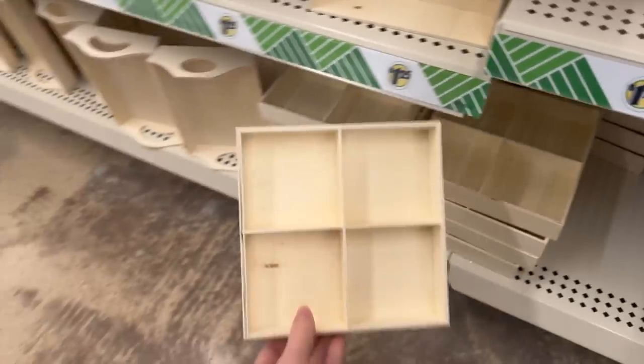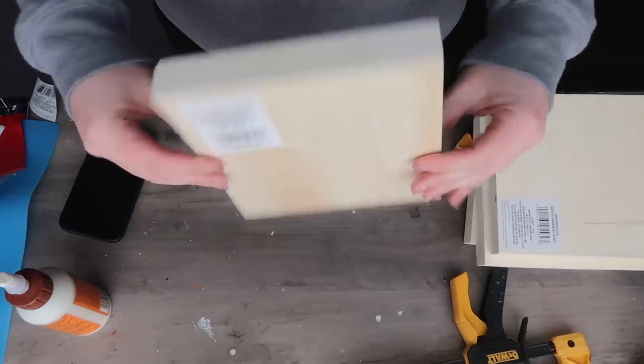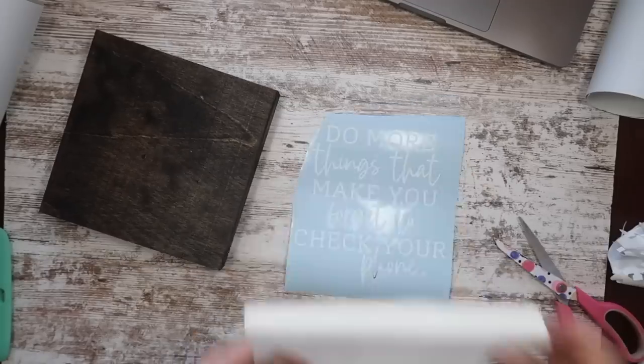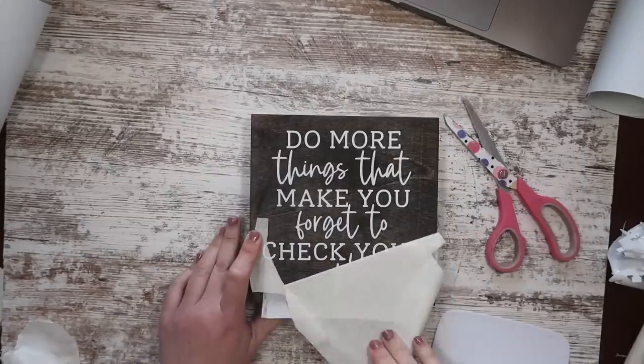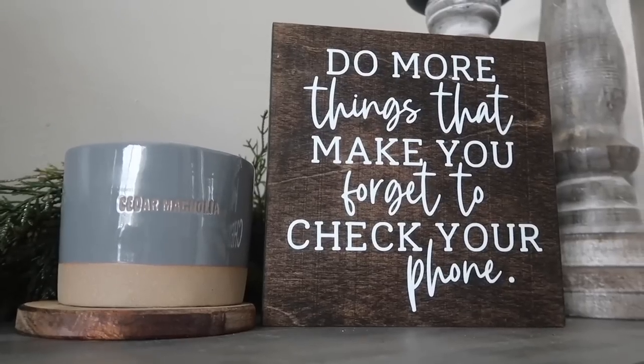If you like wood signs like me, you're going to want to listen up. Grab one of these organizers and you can use it as a sign that will sit up on its own. I decided to stain it and just add some vinyl on it. I really liked this saying: 'do more things that make you forget to check your phone.' Then you've got a fun sign that will sit up on its own for $1.25.